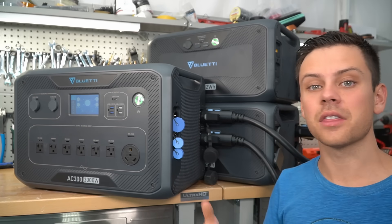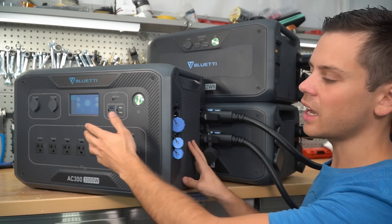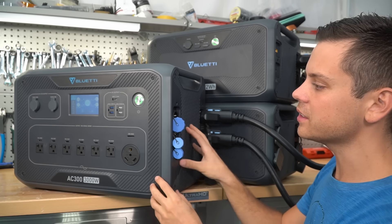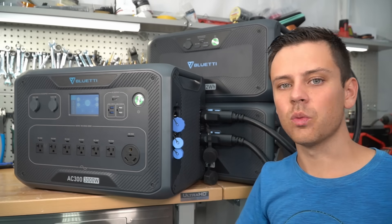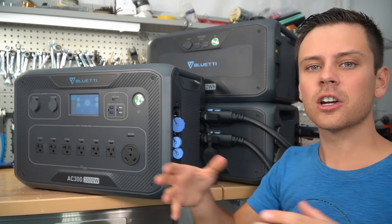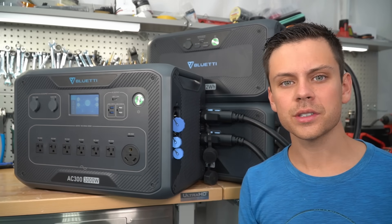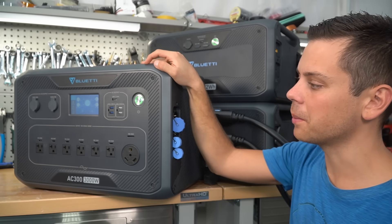Now let's talk about downsides. First, if this is to be considered a serious solar power system for off-grid use, there should be some form of autonomy for cycling with the inverter. If it goes to zero and then charges back up, it should have an option to turn the inverter back on at a certain voltage or state of charge — it does not have that. If you have a cabin system with security cameras or a SIM card router, and it shuts down without being able to auto-restart, that's a huge downside. I hope they can add it through a firmware update.